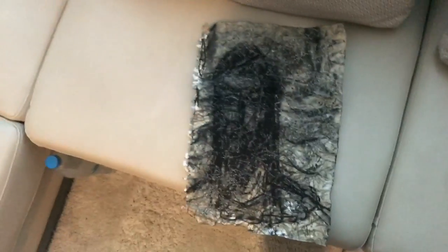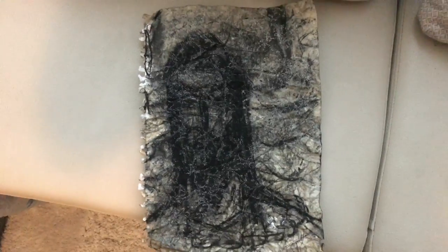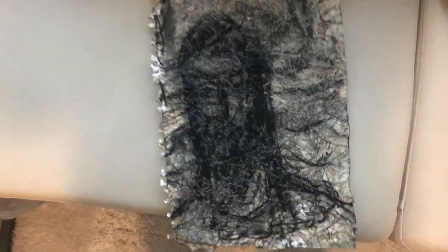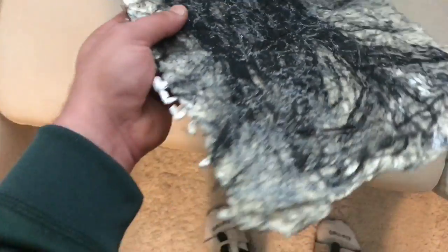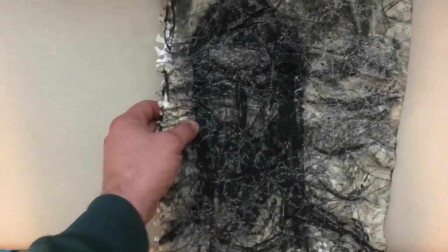I know y'all are Salman Khan fans. I'm just gonna show you something cool. This is a sketch that Salman and I did. I started the sketch and then he finished it, and as you can see it's like a dark figure with a beard and long hair with one eyebrow raised. You can see the texture is kind of crooked, but that was Salman's doing.